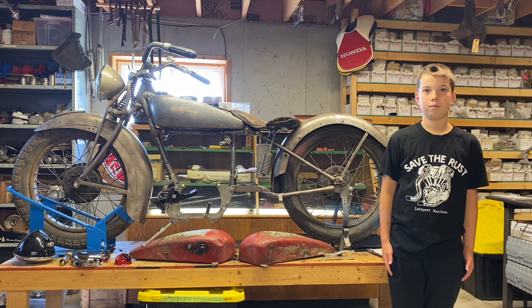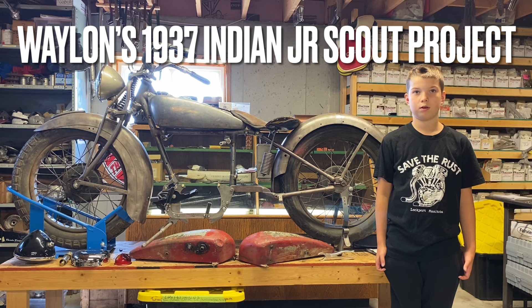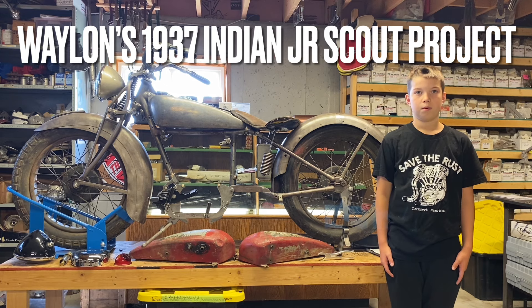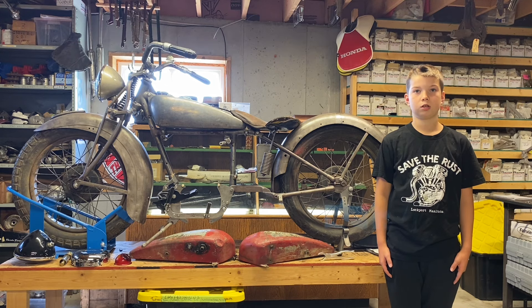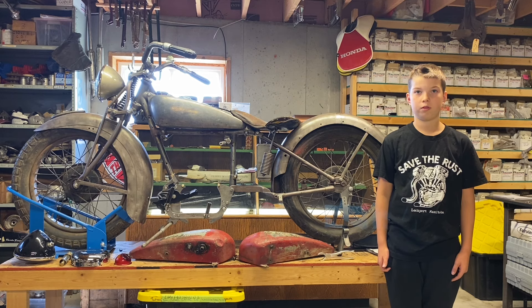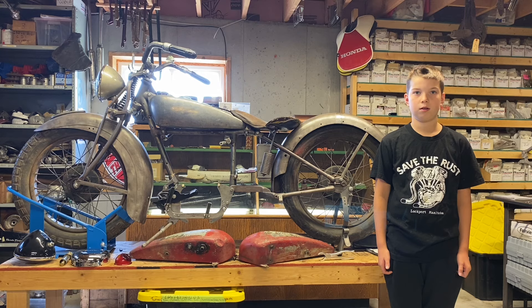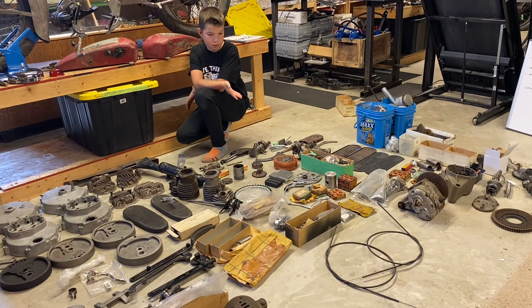Hi, my name is Waylon from Safe to Rust and today I'm going to show you my 1937 Indian Junior Scout. My dad gave me this project when I was five. We bought the project from one of his friends seven years ago. I was there when my dad bought the bike. We have found a bunch more parts since that day. Our plan is to restore this bike in the next few years.